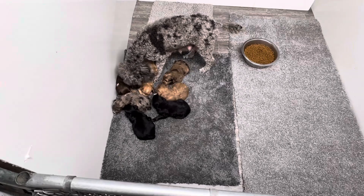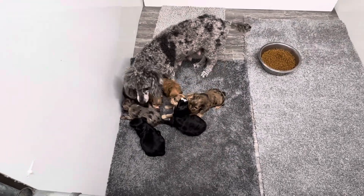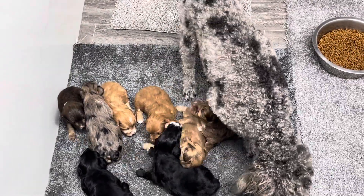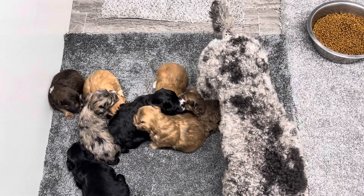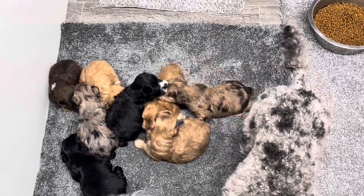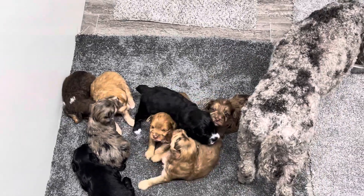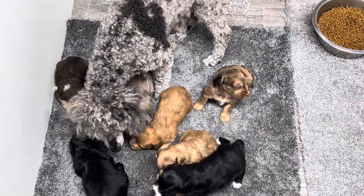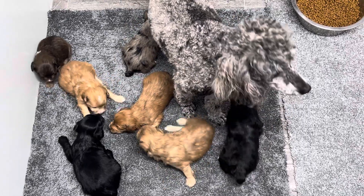It'll probably be about another four or five days before they actually find the dog food. We use a really tiny bite for them once they start nibbling on food. We'll probably start them on cottage cheese — probably by the weekend, by the 10th when they turn four weeks, we'll start them on cottage cheese.